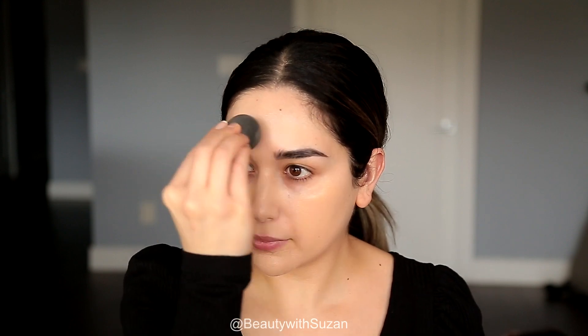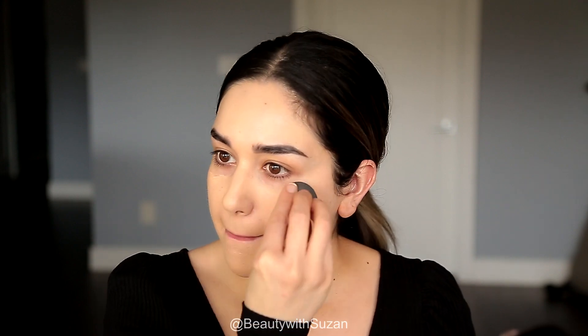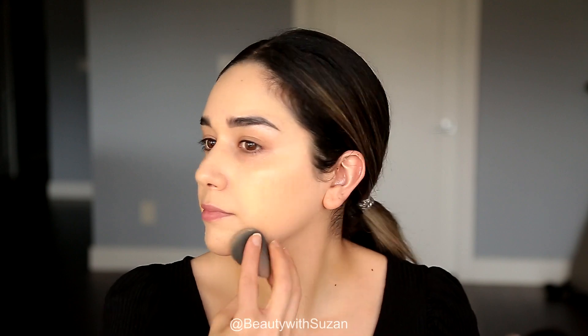Next I'm going to use this foundation by Arbonne in the shade Honey Beige. It has medium coverage, a natural finish, and SPF 15. It's really lightweight on the skin — I like it for everyday wear. They have so many shades to choose from. You do have to be a consultant or know a consultant to get Arbonne products.